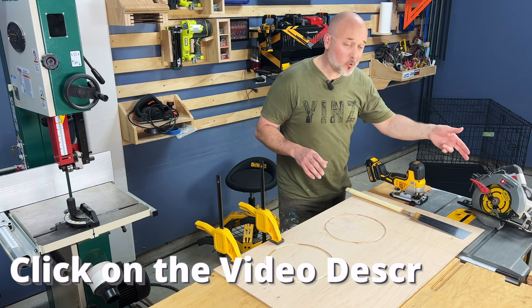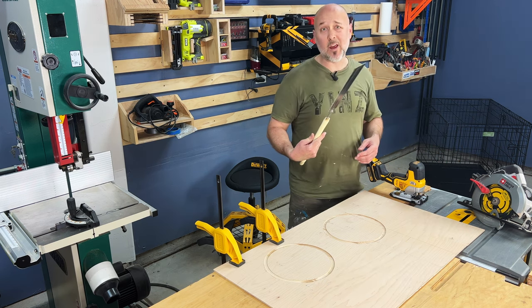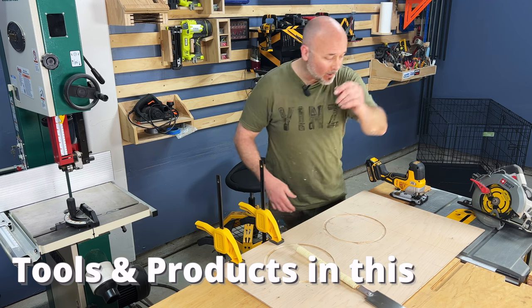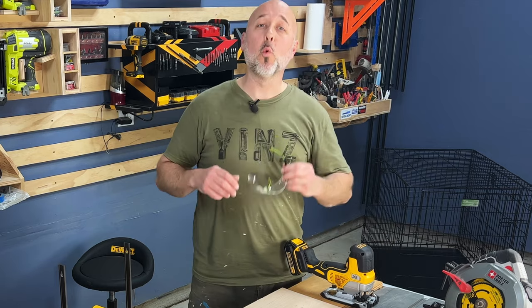You can make this cut with a circular saw, a table saw, a jig saw, a band saw — you can even use a hand saw. But today my weapon of choice is the jig saw. And always remember, wear your safety glasses.